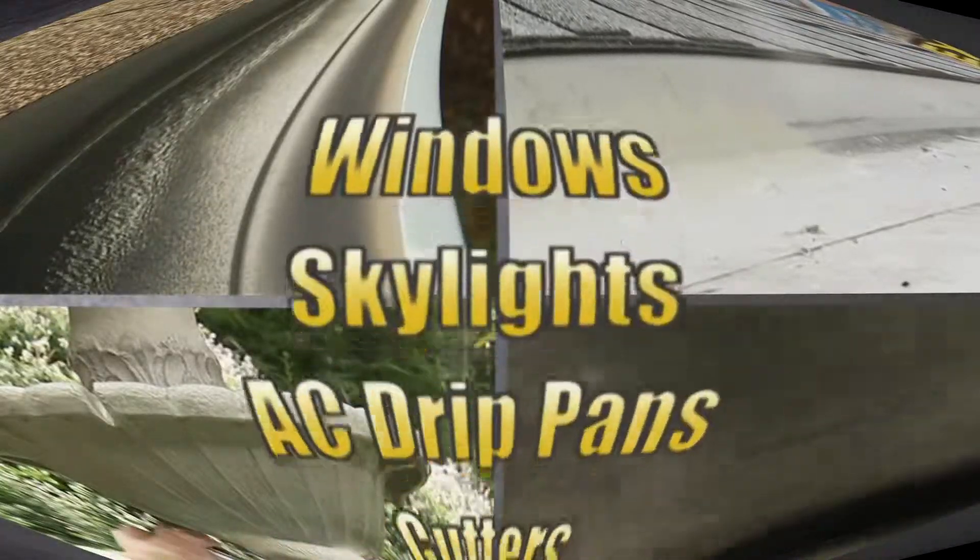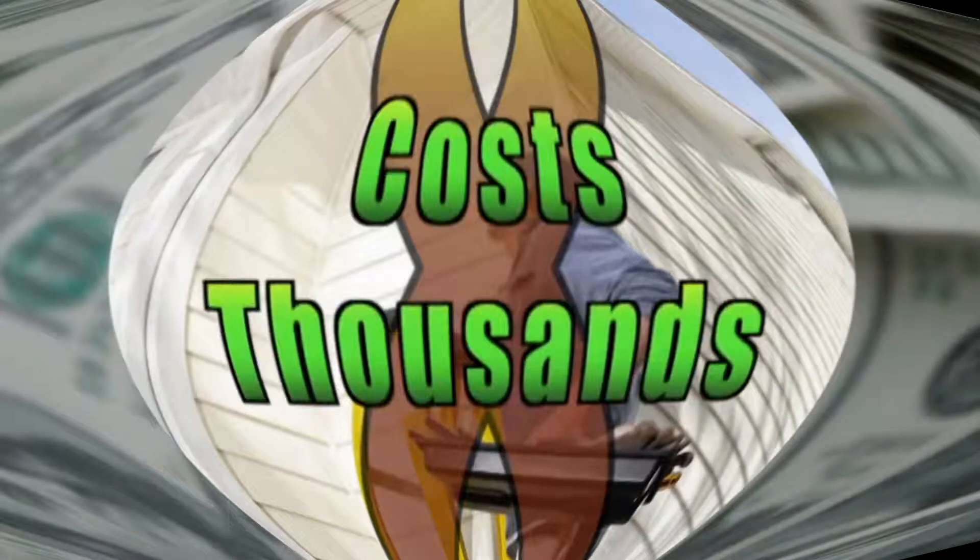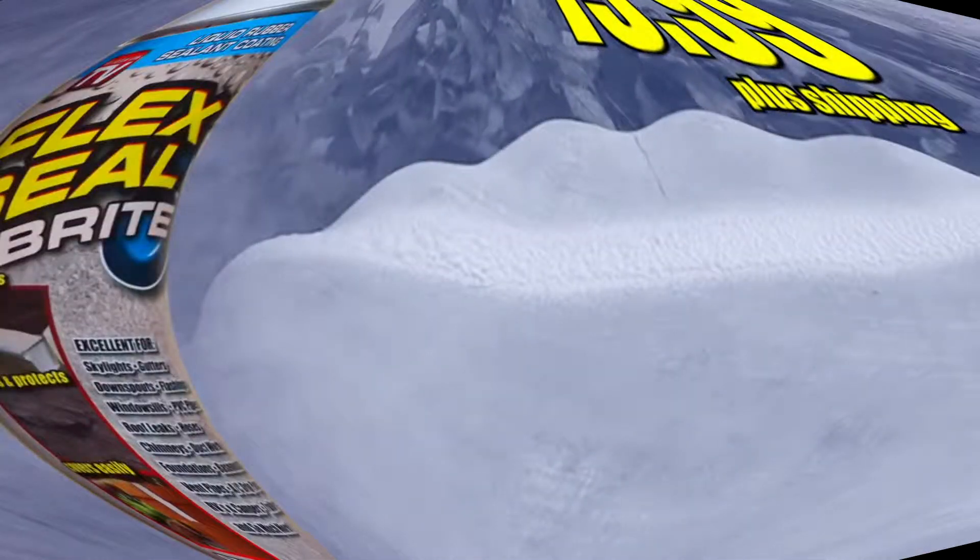Flex Seal is perfect for skylights, RVs, and so much more. Don't call a repairman for leaks around your home — that'll cost you thousands of dollars. You can just use Flex Seal in your choice of original or white. It's just $19.99 tonight!